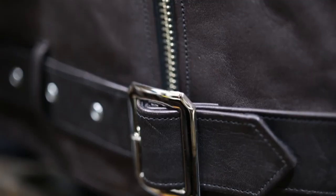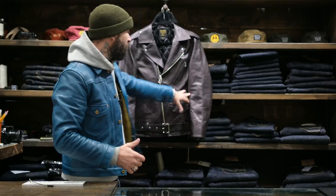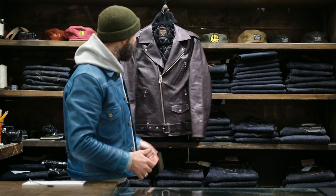Obviously, it still has the classic details of the 613 — eplet, belt, shorter body, the two hand warmer pockets, the chest pocket, and your little coin pocket here.